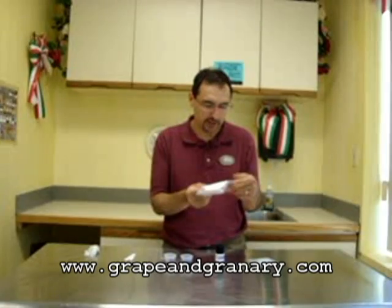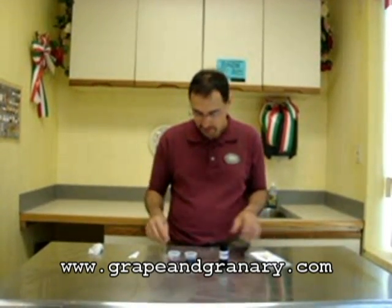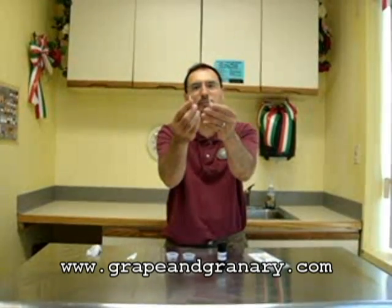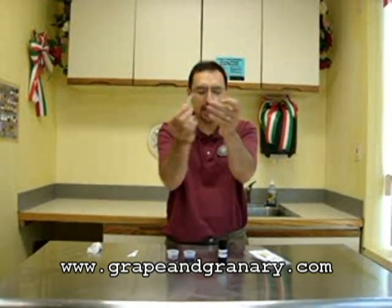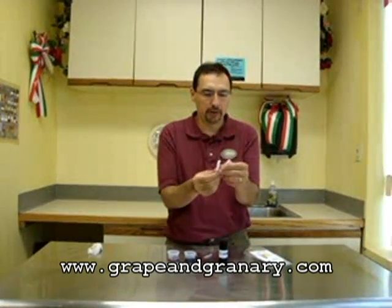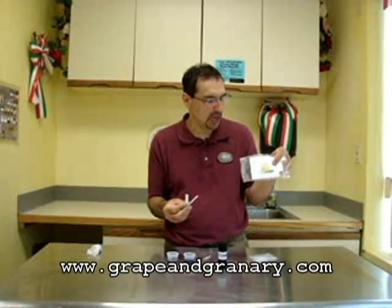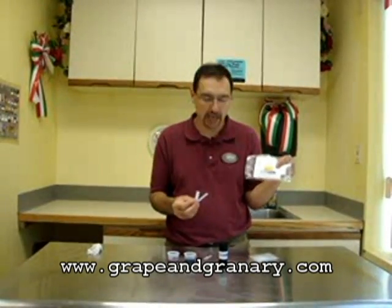What I've got here is an Acuvin malic acid test kit, and the way that we're going to run the test is we have a couple small aspirator bulbs that will allow us to suck up a couple samples, and we'll put those on a small test strip, and we'll compare the color of the test strip with our package that will tell us how much malic acid is in our sample.